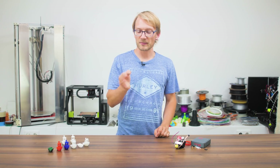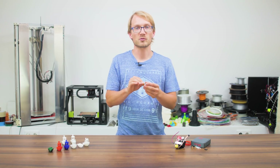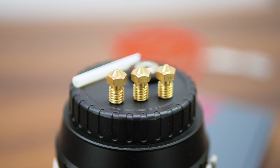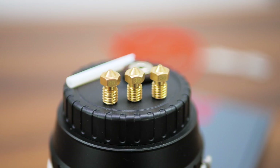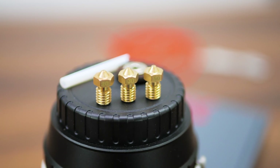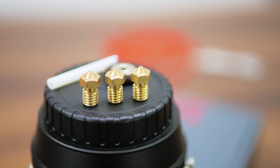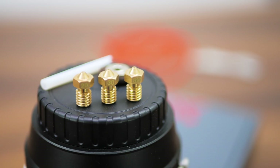which opens up that entire ecosystem when it comes to swapping in different sizes or abrasion-resistant nozzles. The Flexion hotend comes with a set of replacement nozzles with bores of 0.2, 0.3, and 0.5mm, in addition to the installed 0.4mm nozzle.